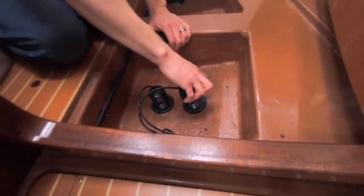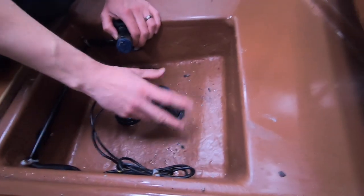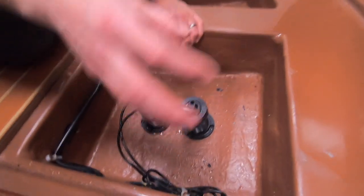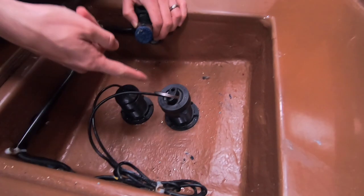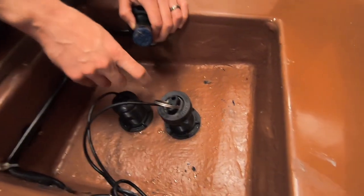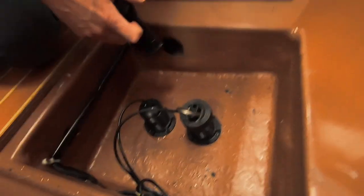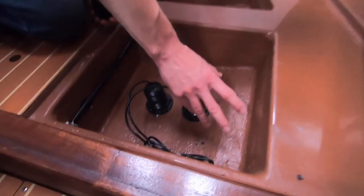The problem we've got is that the log and the paddle wheel was anti-fouled. We tried to clean it up a little bit and put it in, just hoping it would work, but it didn't. So now we're going to do a proper job — take it out, give it a bit of a clean. It's probably got a load of growth on it because it's been in there for six months or so and we haven't been to the boat, so there's probably a load of growth on that. We'll clean it up and hopefully that'll fix the problem.